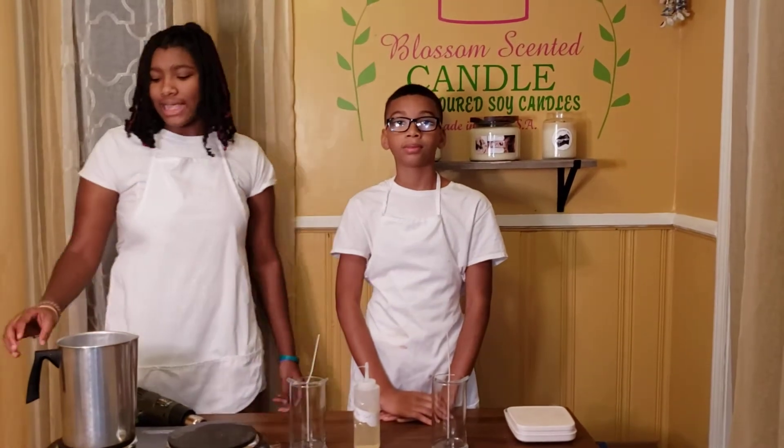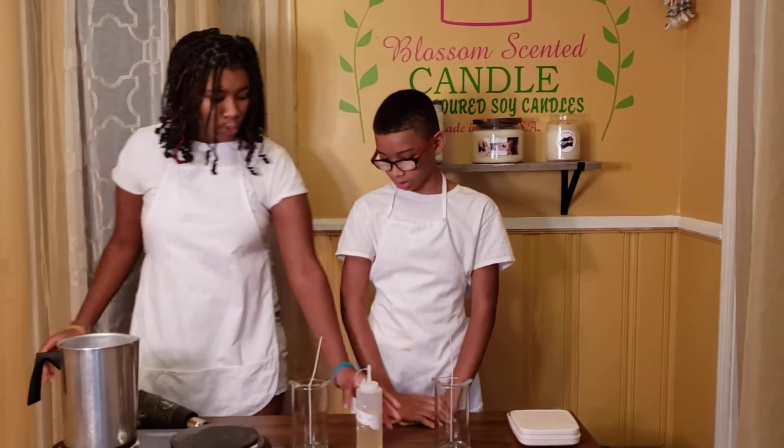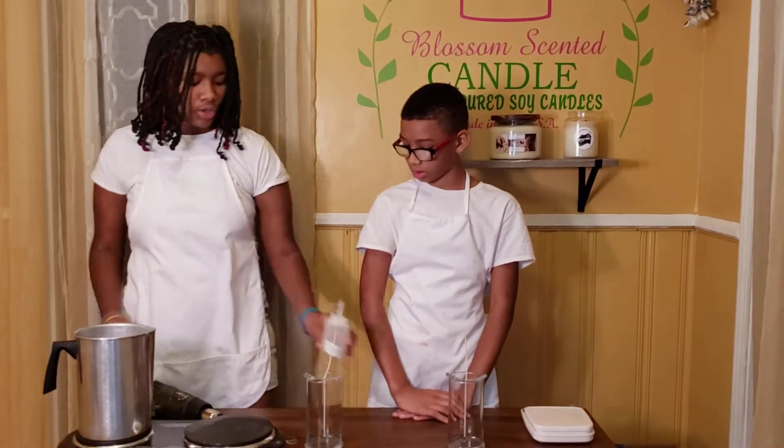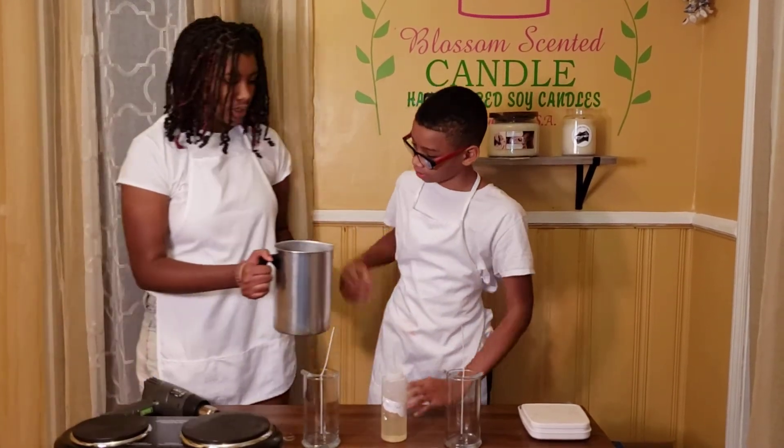Now that the wax is all melted, make sure you guys let it cool before you pour your fragrance in. Because if you pour your fragrance in when the wax is too hot, your fragrance is going to burn.